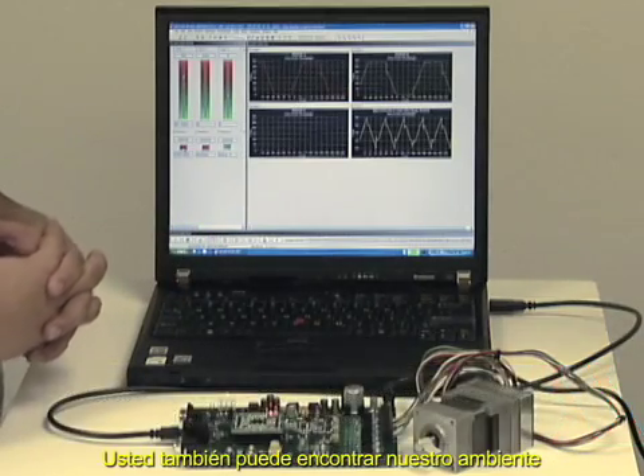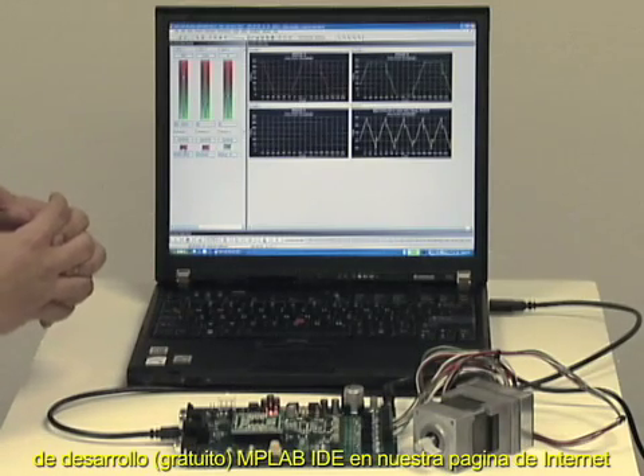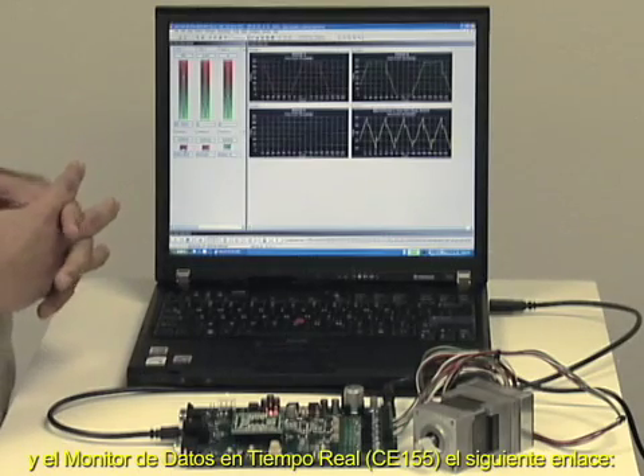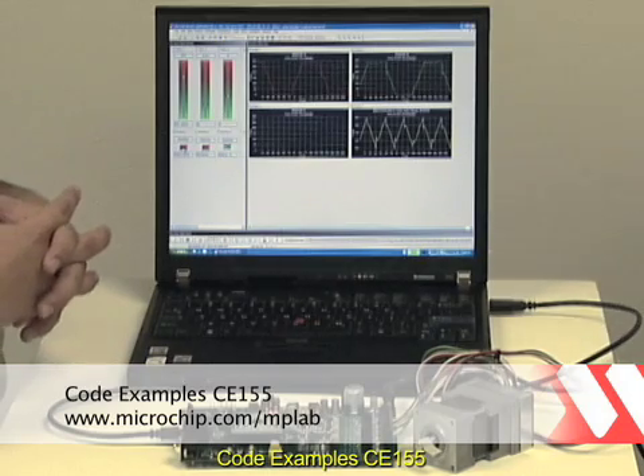Excellent. And MPLAB IDE with this data monitor and control interface is also available on the Microchip web page. It's under code example CE155.